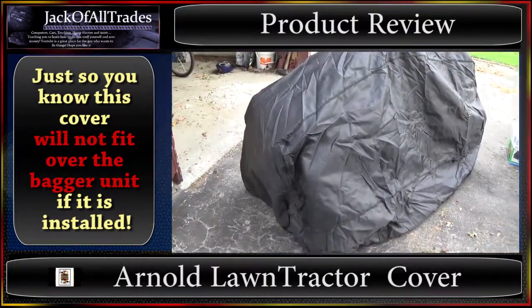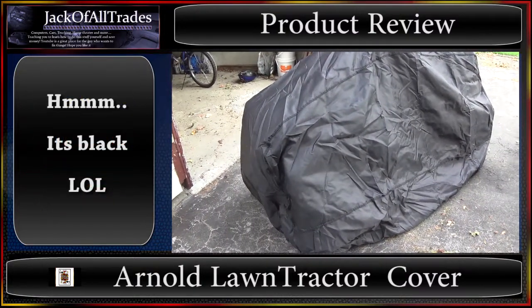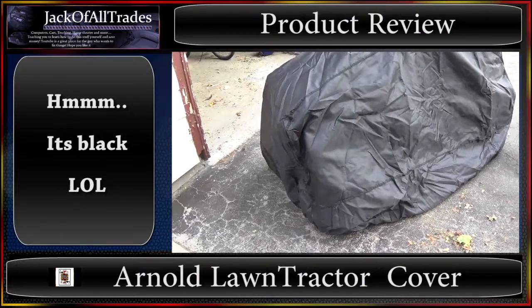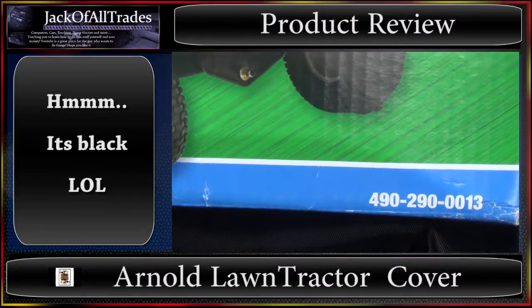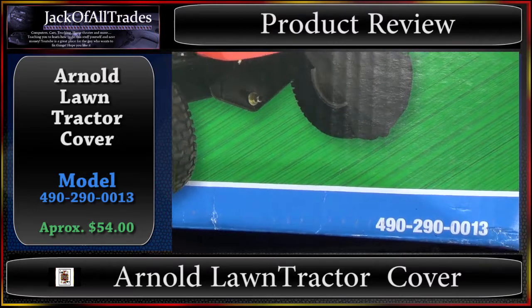So there you go guys — there's nothing else I can really say about the product, but it's big enough to fit the lawn tractor. Let's zoom in on the model number here: 490-290-0013.